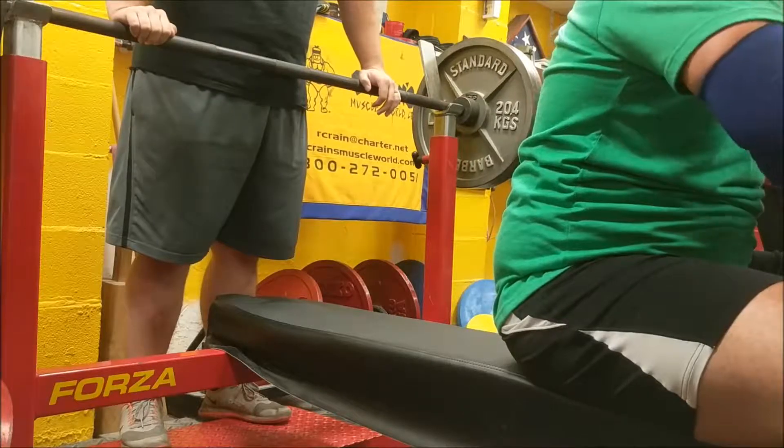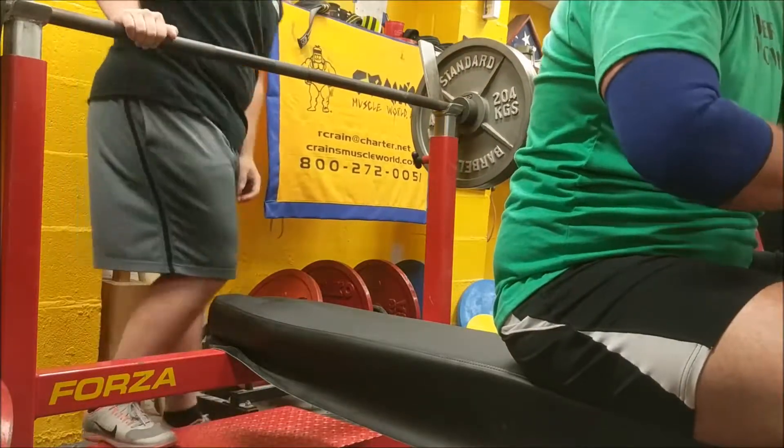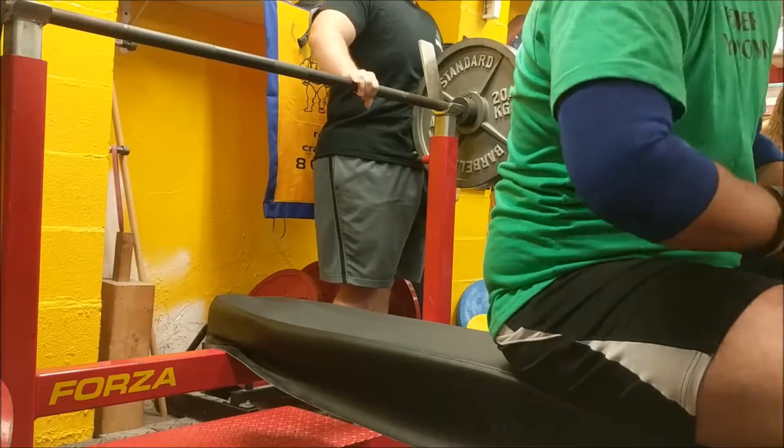How do you stay tight? You don't release. You're getting there, you're just... yeah.